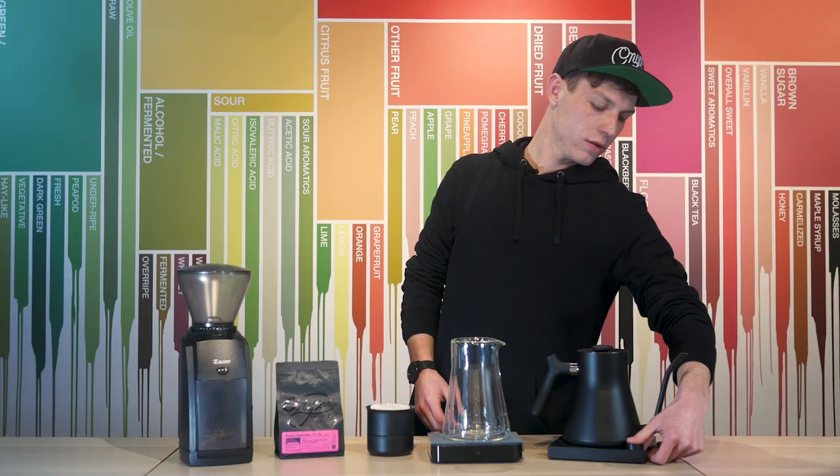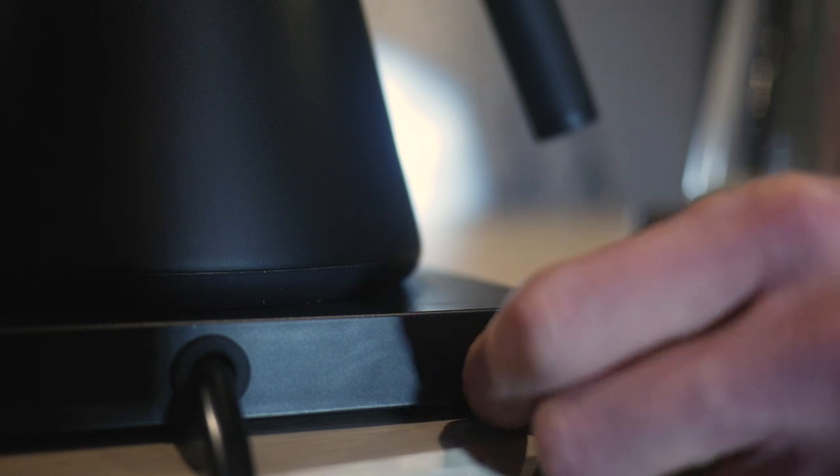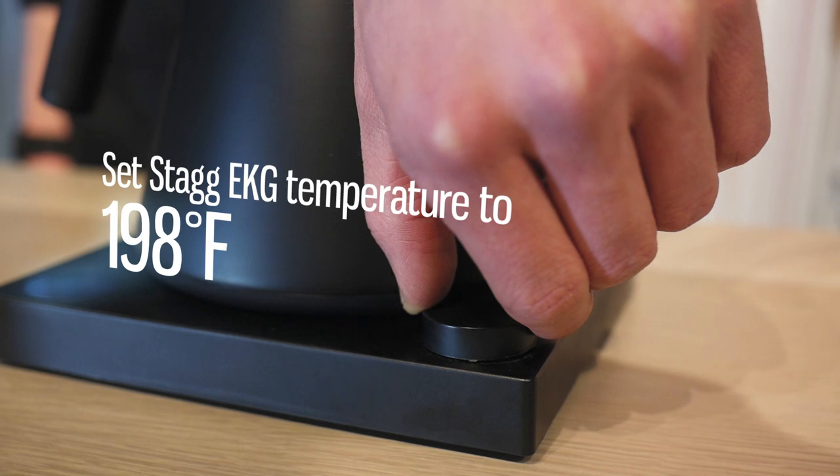First thing we're going to do is turn on the EKG kettle. In the back you can toggle between Fahrenheit and Celsius, and I'm going to set my temperature at 200 degrees.